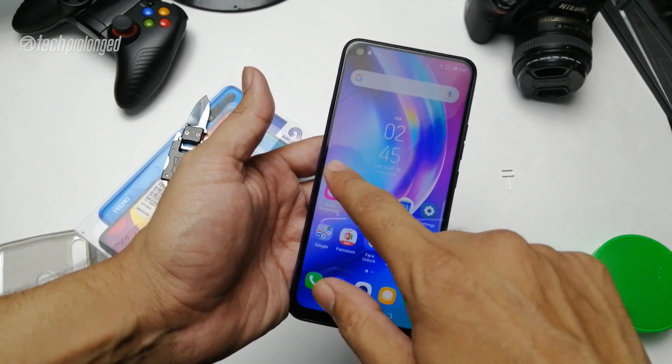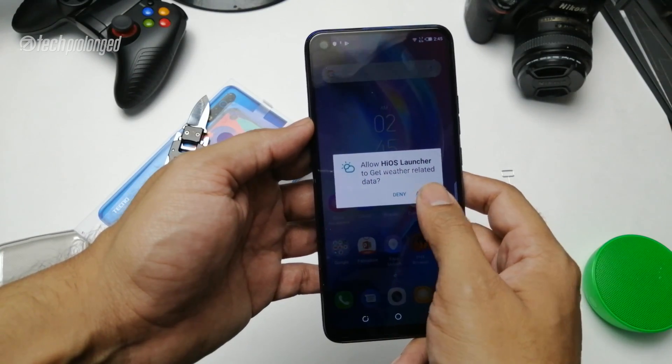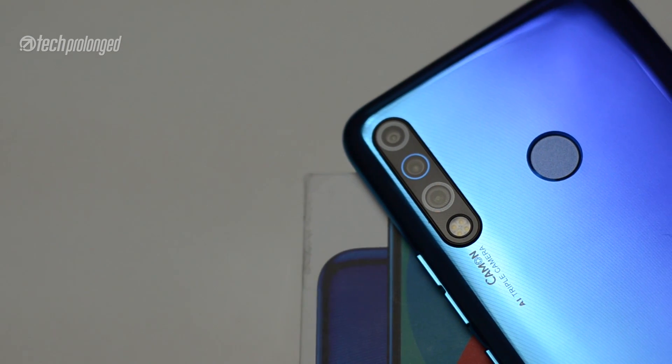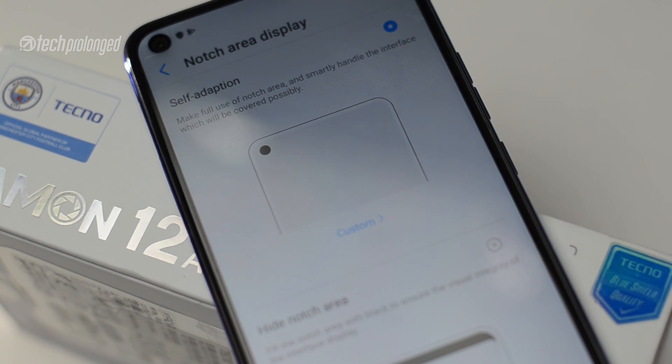First of all, we had the Tecno Camon 12 unboxed and first impressions done. This phone's full review is still pending. Because it's an easy phone, I thought I'd have a lot of fun with it, but it's reliable and durable. So why don't I have this phone with me?